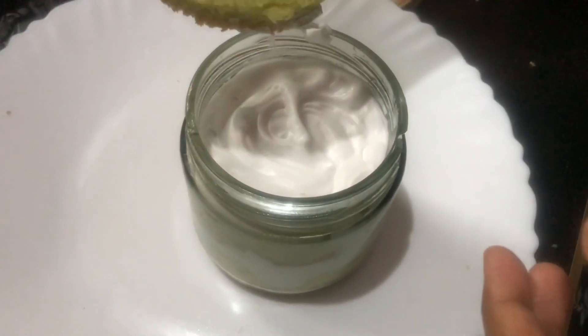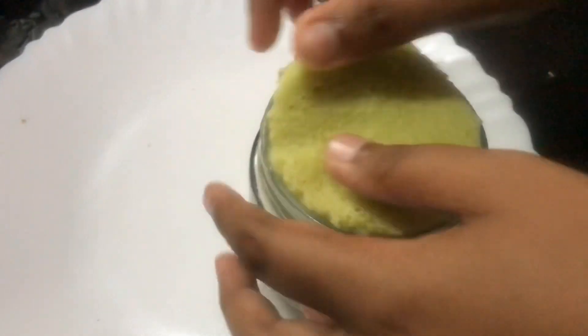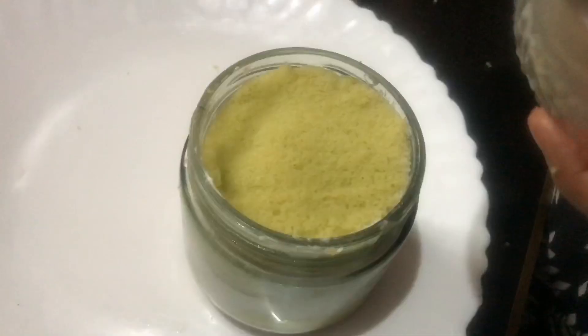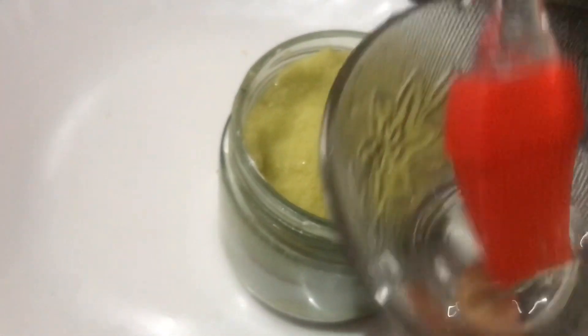This is the last layer of sponge. This is the syrup for that layer. The last step is to make the decorations.